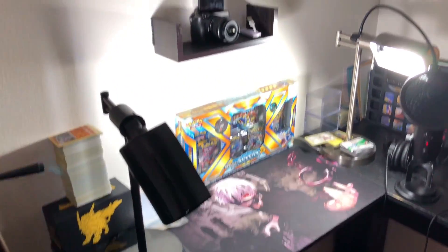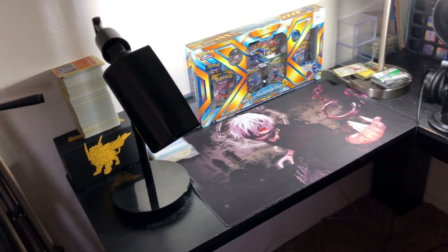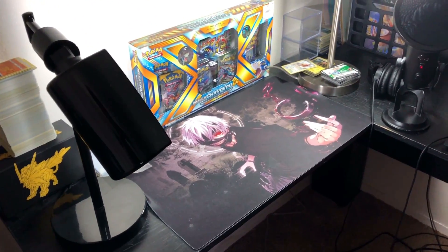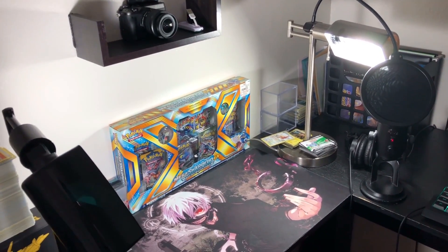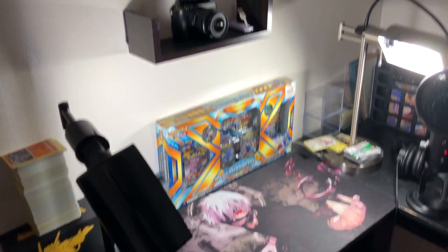What is up everybody, welcome to the official setup tour by your boy, Dark Ghoul. My setup is simple, cheap, and kind of cluttered, but bear with me because I'm going to explain everything I basically use. Here's a quick overview: I got my desktop, my playmat, my camera, my computer, lamps, and a whole bunch of other stuff.